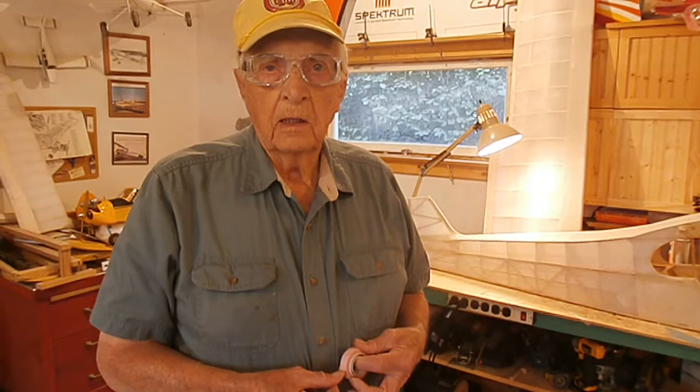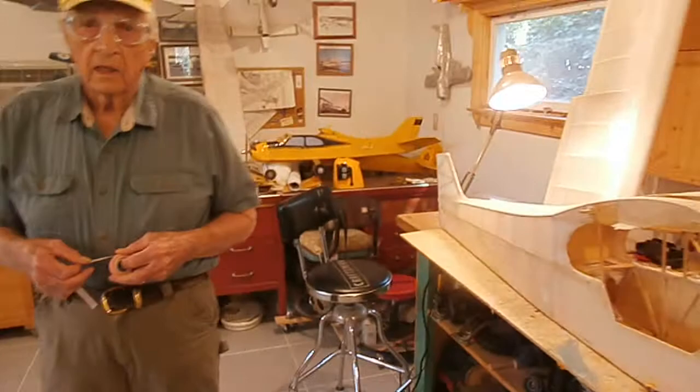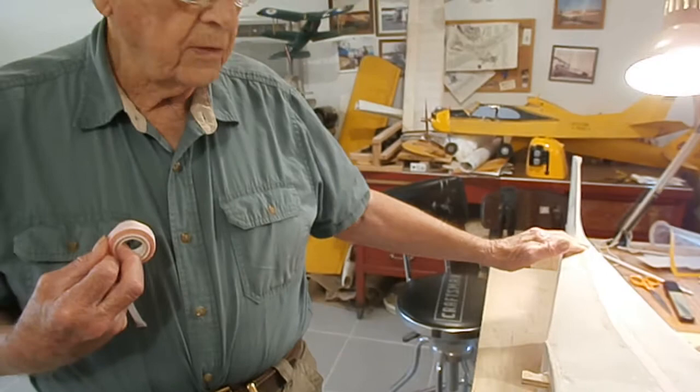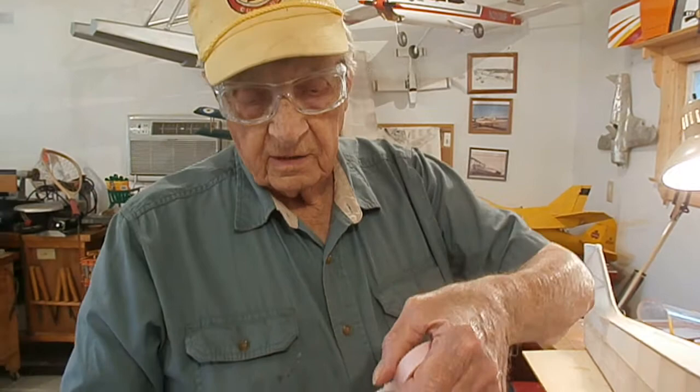The Cub is covered with fabric. It's a coverall and it's the same type of fabric used on a full scale airplane. I stick it on with nitrate dope and I use the same procedures as on a full scale airplane. I use pinking tape to cover the seams and the stress areas on control surfaces and so forth. The tape that I'm using is hair tape.